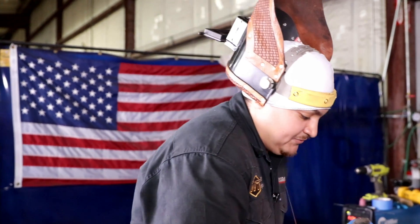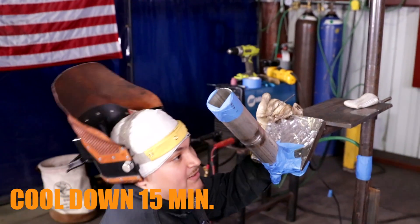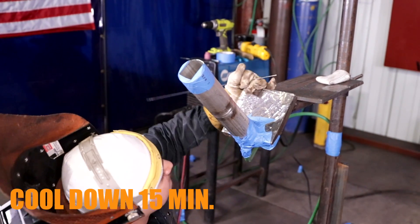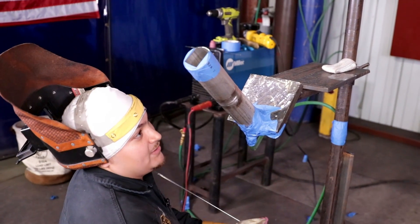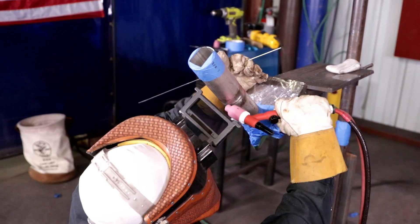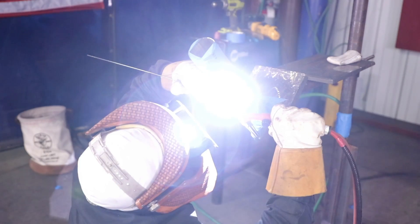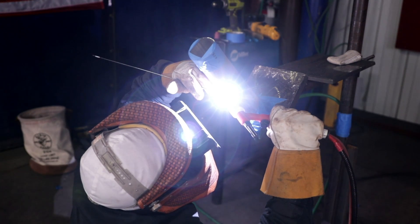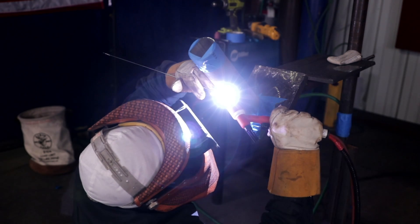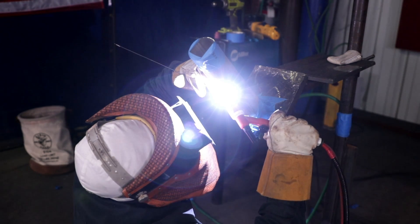Alright, so I just finished the hot pass. I let it cool down for about 15 minutes because I don't like starting up when the pipe is still hot, especially on Schedule 10. Now I'm going to walk the cap, one beat it, and we'll finish this up. Here we go. I'm going to give that puddle some time to heat up.